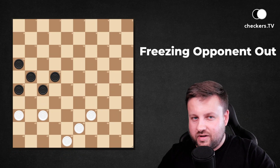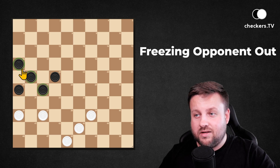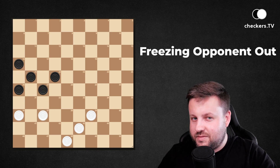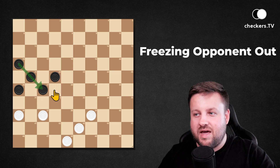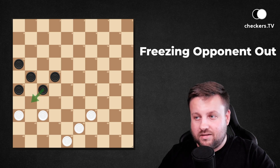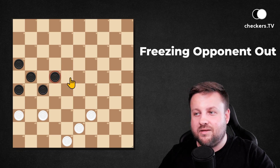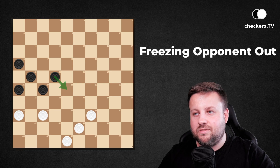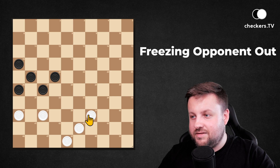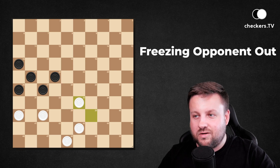Do you remember what I told you about strong formations? You need at least three pieces standing one after another in a row to have a strong formation. Well, not in this position, because of the one standing on 22 — it hangs stuck to the formation, making it not work. Dark pieces will not be able to sacrifice with 27 to 31 to take two, because white pieces will collect two pieces together with this hanging one. So the only possibility for dark pieces to make this formation work is to play 22 to 28, but white pieces are on the move and we play 39 to 33, avoiding this possibility. As you can simply see, there is no good move for dark pieces.